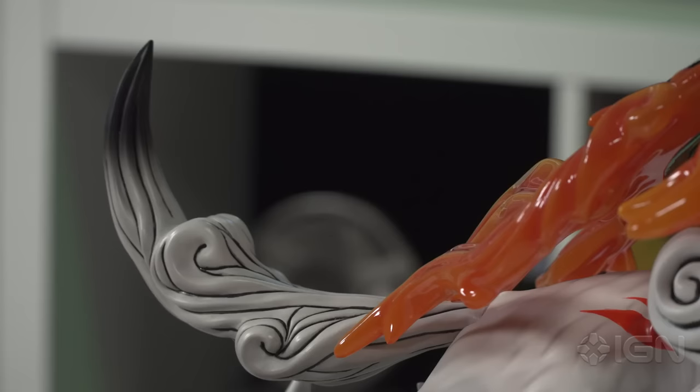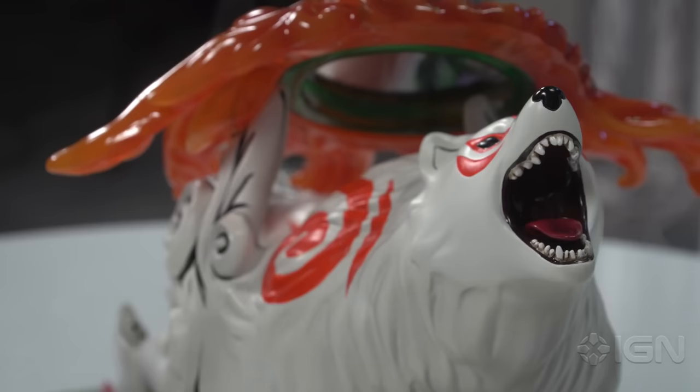Along with the figure itself you also get Issun, your adorable tiny little guide. Looks like we've got another piece of him as well. The celestial brush has actually been added as an individual piece — you can see the black ink at the edge here, because obviously from the painting in the game. It's a really cool touch, I really appreciate that.